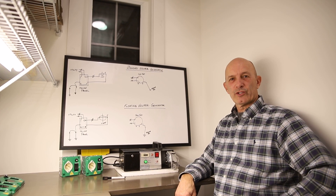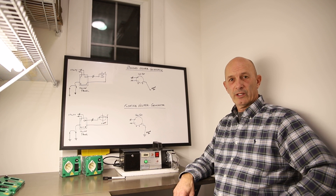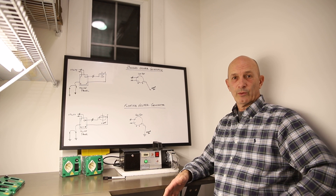Hi, I'm Kevin from Easy Generator Switch and today I'd like to go over the difference between a bonded neutral generator and a floating neutral generator. Those are the two types that are made in the United States and Canada and the types that we deal with all the time.